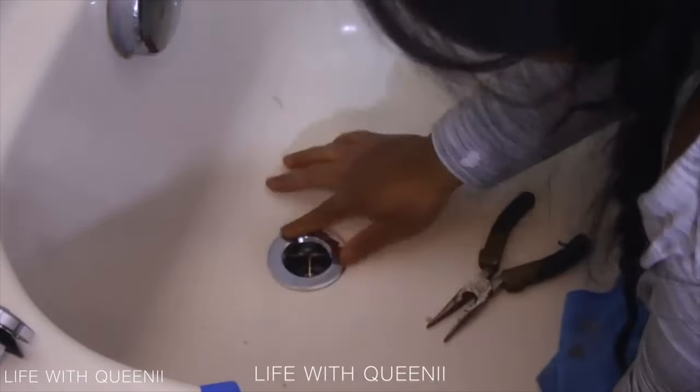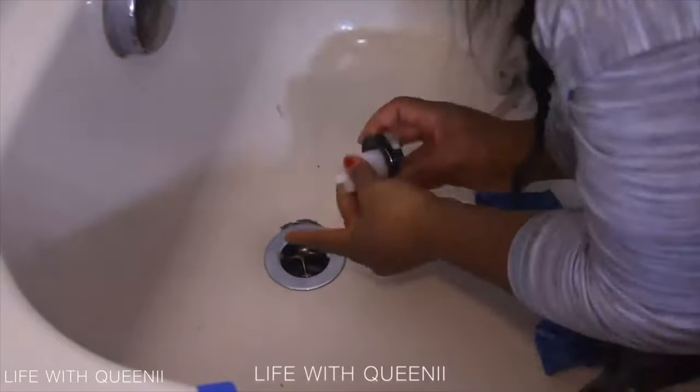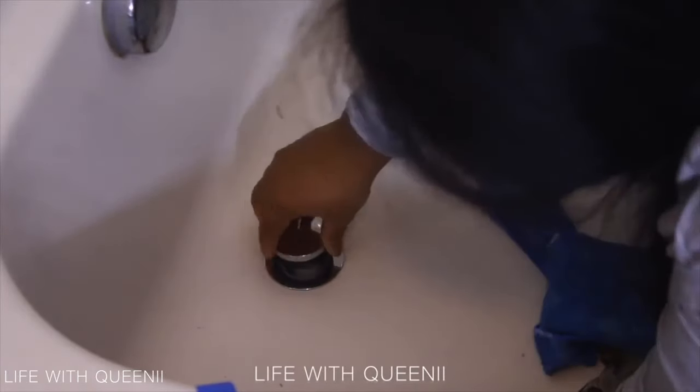As you can see, I'm using my pliers to put the drain back in. I opened the pliers, put them between the T-thread, and turned it clockwise to install it. Then I took off the excess plumber's putty and put in the pop-up stopper.